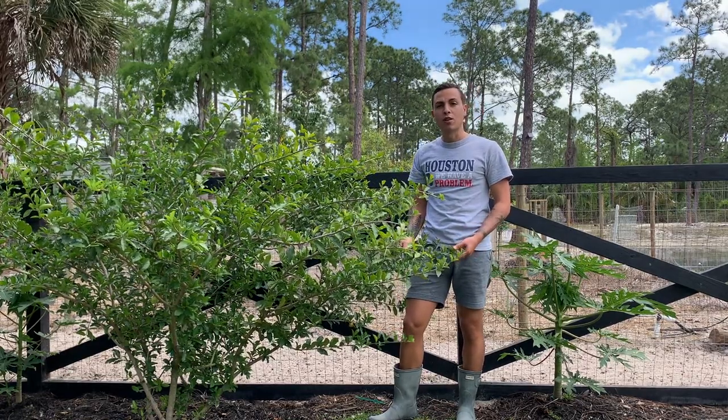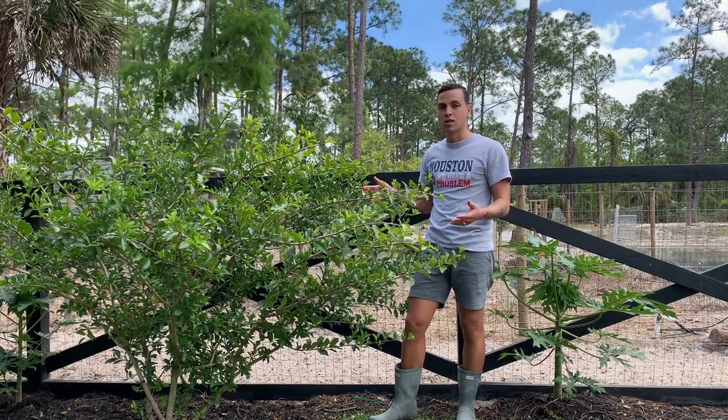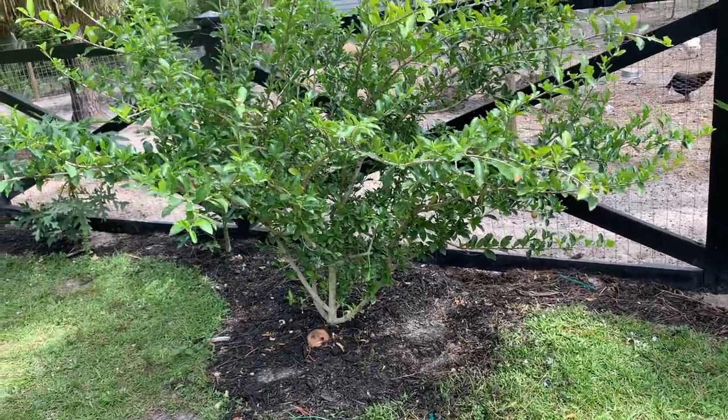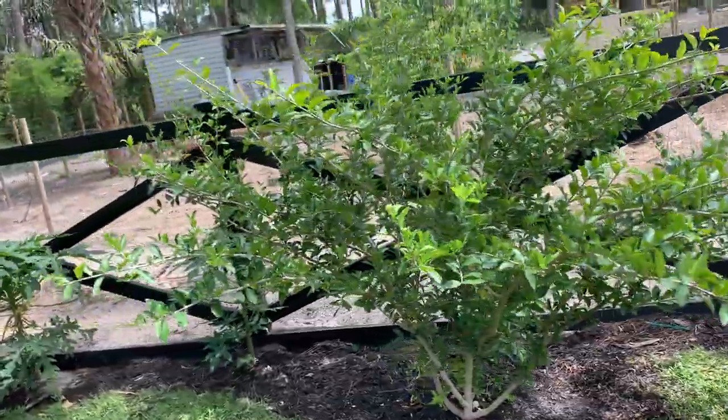They love the hot climate, so if you live in Florida or anywhere else where it's very hot, this is the cherry for you. I got this tree about almost two years ago.